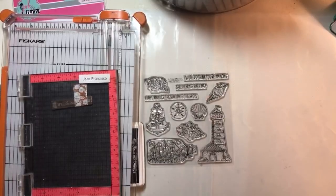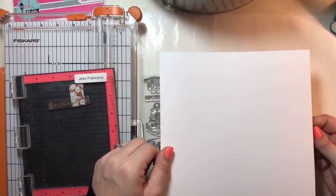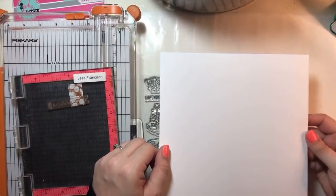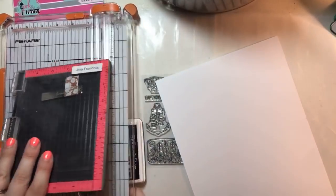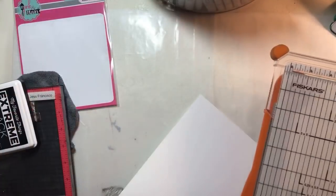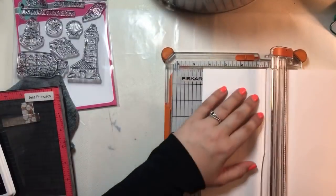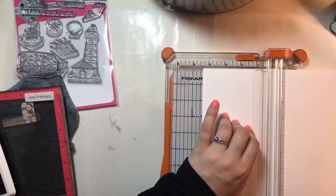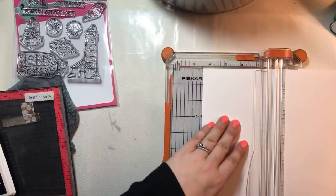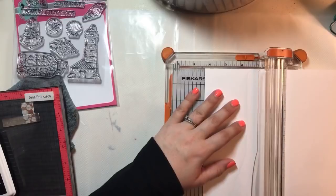This card kit comes with paper. I didn't really want to use it because it's really nice paper. It's called Ice Rink — it's super white and really thick, 110 pounds. I kind of wanted to save it because you guys know how I like to hoard things. The viewers are suggesting the ship in the bottle and the lighthouse stamps. I think we'll try to make something with those.